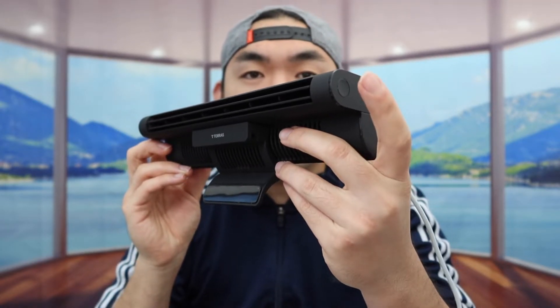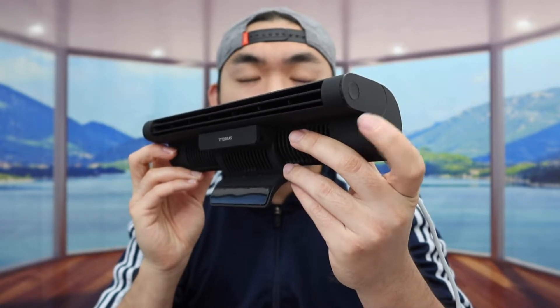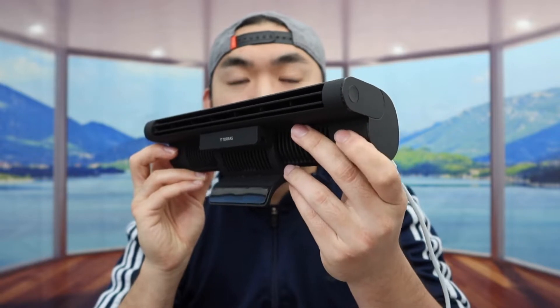If you press again, now we have it on medium. If you press again, now we have it on high. If you press it one more time, that will turn it off.